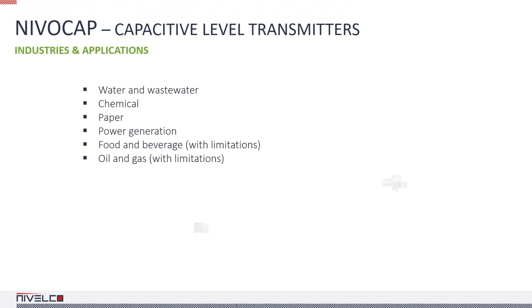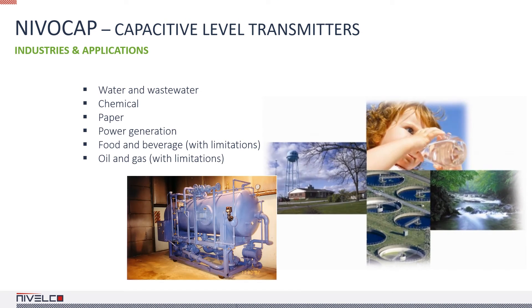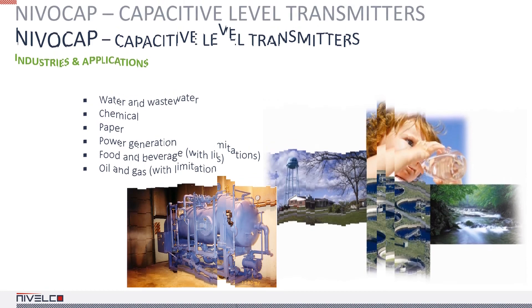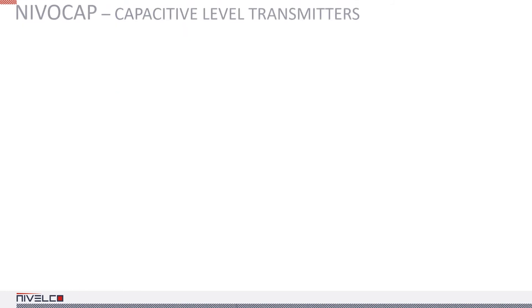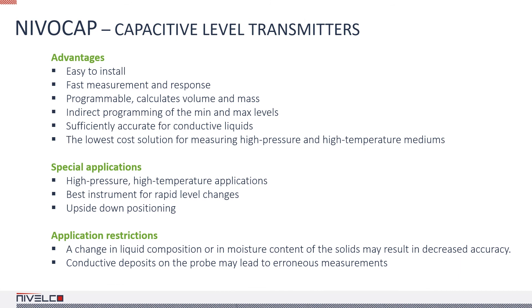The NIVACAP is a typical level measuring device for the water tank of steam generators. This operating principle requires the medium to be homogenous and that its dielectric constant is at least 1.5. If the tank's walls are non-conductive, a reference probe must be installed. NIVACAP transmitters are fast, accurate and easy to install. They can be used in applications with rapid level changes and high pressures. However, a change in the composition of liquids or in the moisture content of solids may decrease the accuracy of the system. Conductive deposits on the probe may lead to measurement errors.